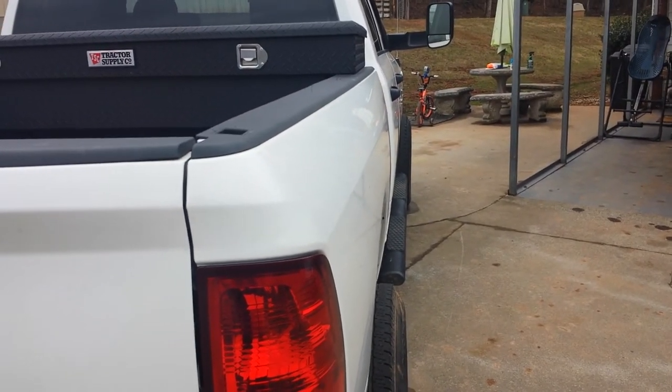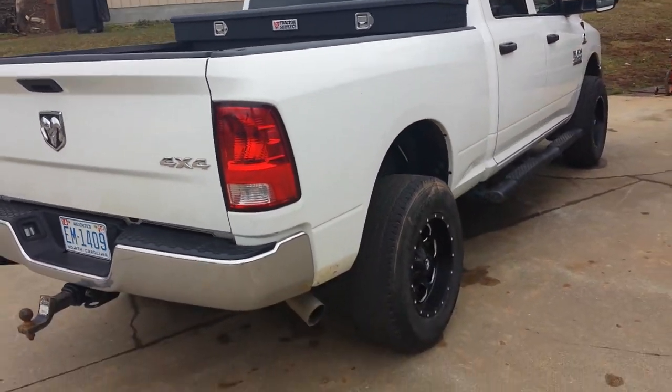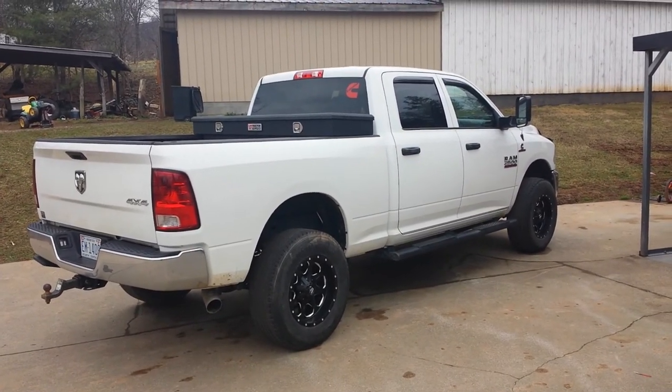That's what a negative 12 offset looks like on a 2014 rim. All right, catch y'all later.